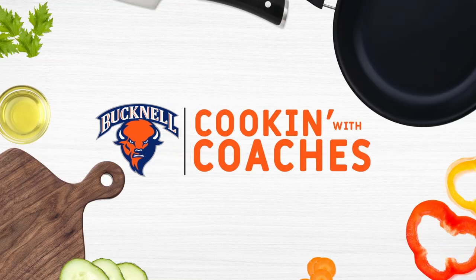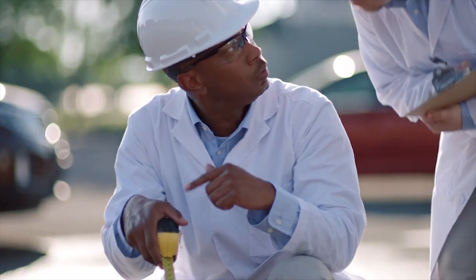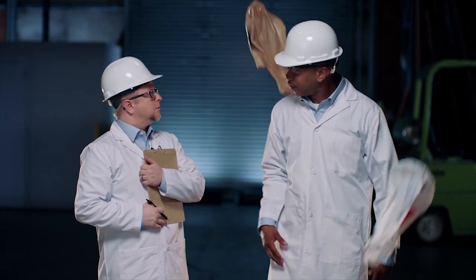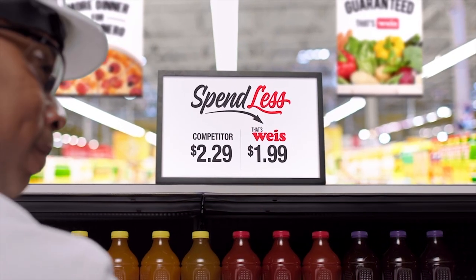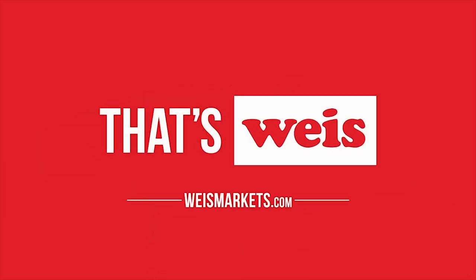It's time for Cookin' with Coaches, sponsored by Wise Markets. We went to other stores and compared everything, and while many things were similar, there was one huge difference. You can shop anywhere you want, but you'll spend less at Wise. Eat better, spend less — that's Wise.